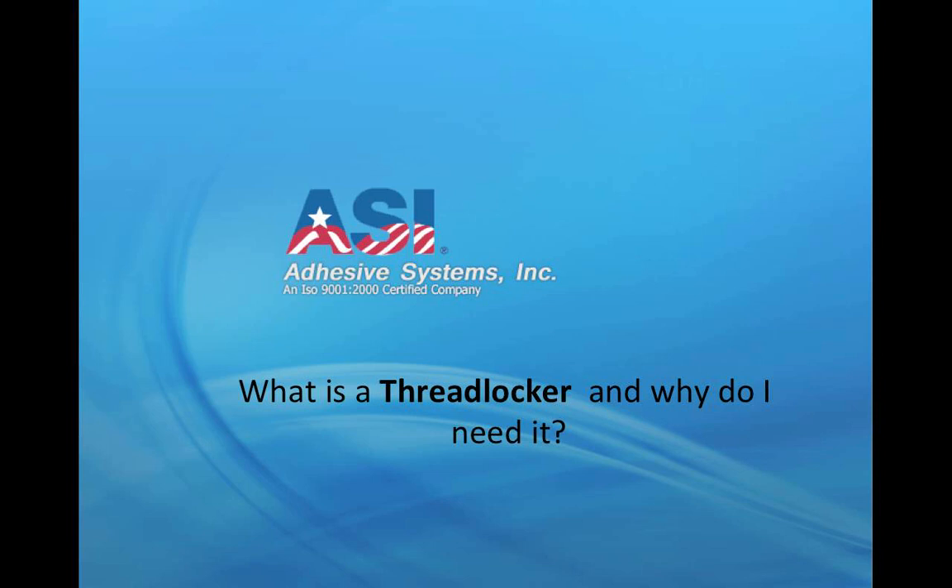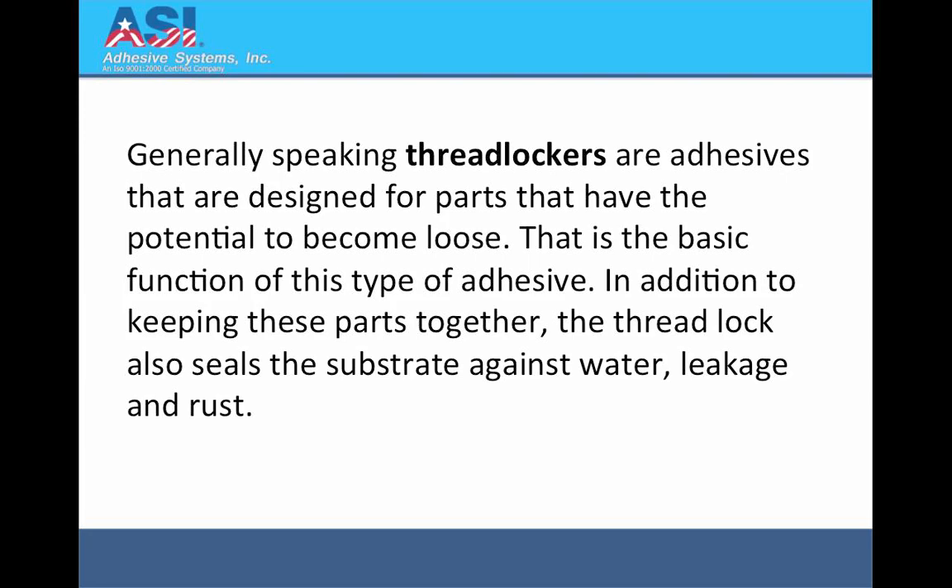What is a threadlocker and why do I need it? Generally speaking, threadlockers are adhesives that are designed for parts that have the potential to become loose. That is the basic function of this type of adhesive. In addition to keeping these parts together, the threadlock also seals the substrate against water, leakage and rust.